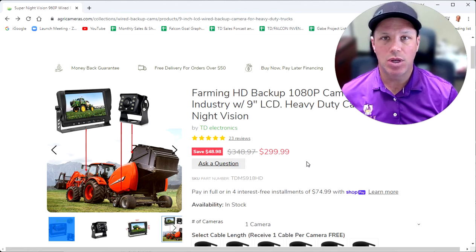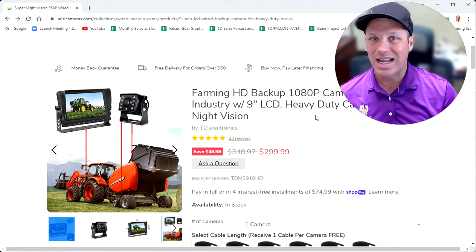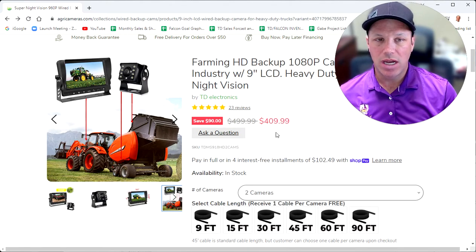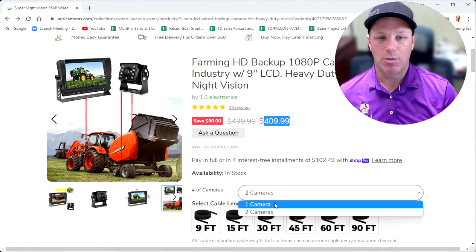With this system, you can get one or two cameras. You can start with one and add a second one now or at any point. If you look at the product page, it starts with one — that's your price before discount. If you change it to two, you see the price changes to come with two cameras.